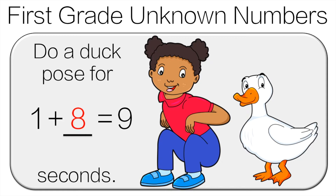One plus eight is nine. Another way you can look at it is nine minus one is eight. So do the duck pose for eight seconds.